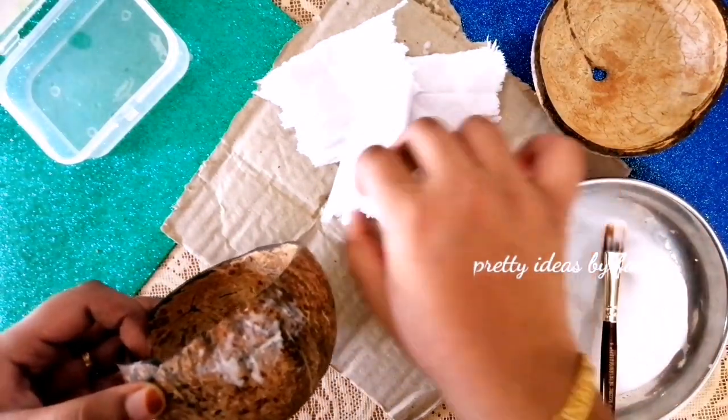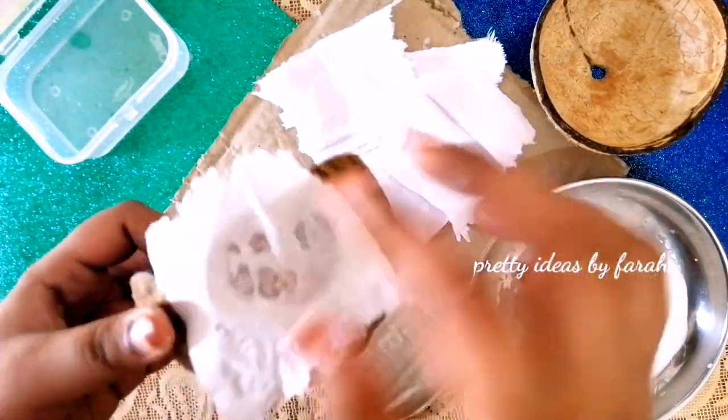We are ready to mix the water with the glue. We are ready to do the jewelry box.